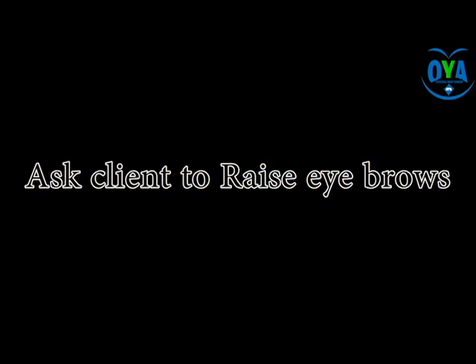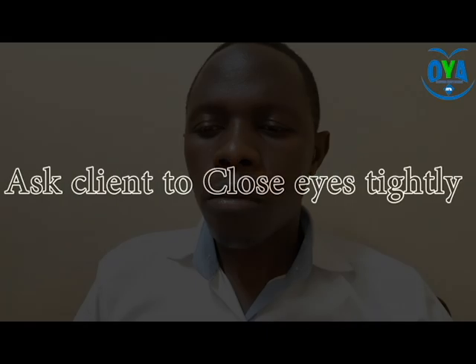The next exercise is to ask the patient to raise the eyebrow. During this process, pay attention to the forehead wrinkles while the patient maintains this position for 60 seconds. Follow this with alternate eye closing: ask the patient to close one eye tightly while opening the other, alternating five to ten times, with the eye closed tightly while maintaining position for some time.